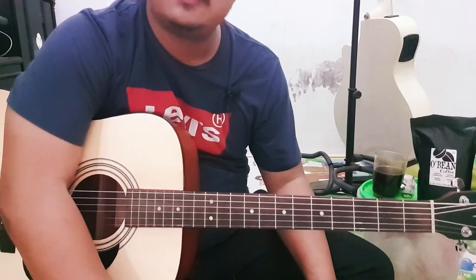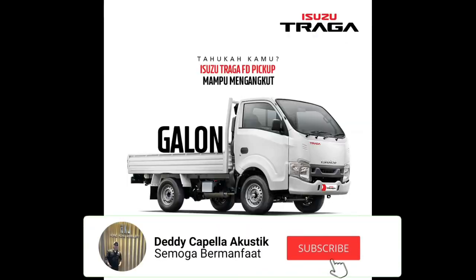Cukup. Semoga bermanfaat. Jangan lupa subscribe sama tekan tombol lonceng ya.